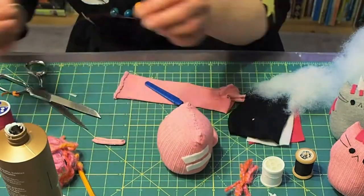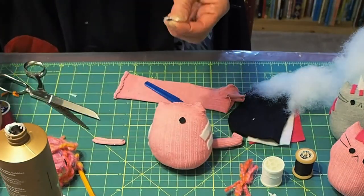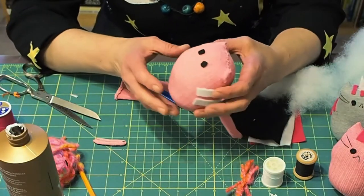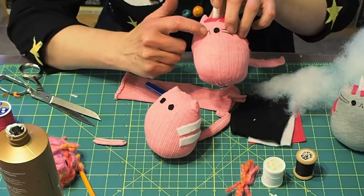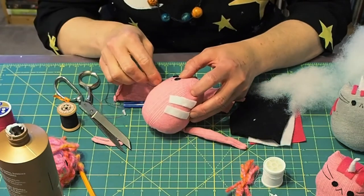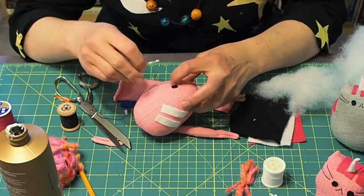And two little black eyes from the black felt. Once the felt's dried on, I'm going to stitch the nose and the whiskers on with some black thread. You can use embroidery floss as well for this — it's a little bit thicker. I didn't have any black embroidery floss so I used black thread and just doubled it over, going over the stitches a couple of times.